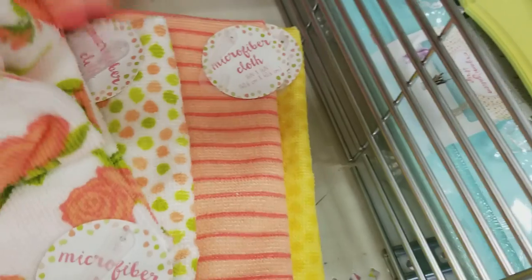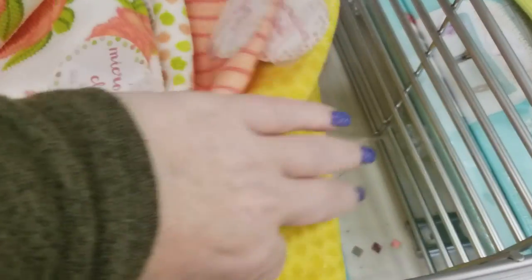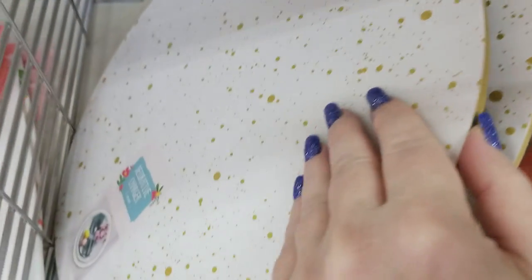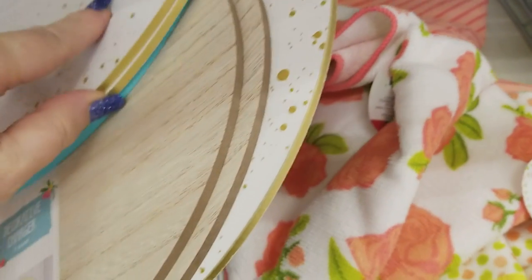We have some more kitchen towels for a dollar — these are microfiber, in yellow and turquoise. We have some charger plates here for $3 — they have it in the wood design as well. We have some more towels here.